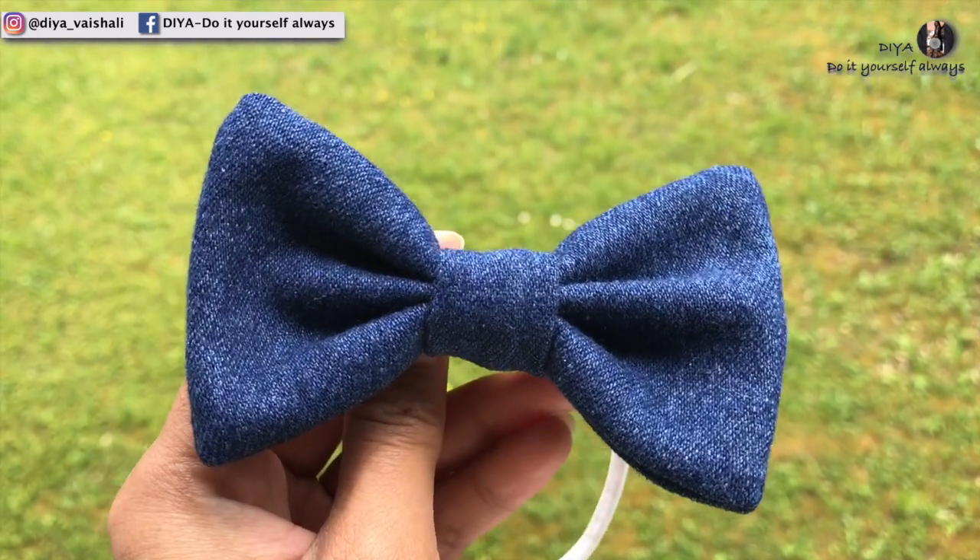The best thing is you don't need a sewing machine. If you do have a sewing machine you can use that, but if you do not, you can just sew it with your hands. And if you do not know how to sew with hands, then you can use a hot glue gun or any strong glue to make these. So without any further ado, let's get into the video!